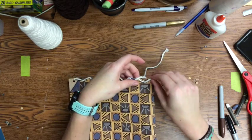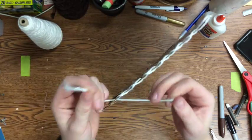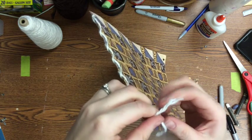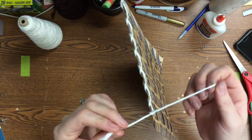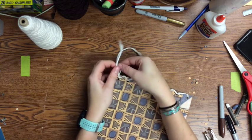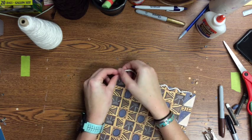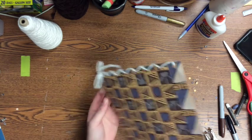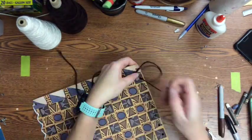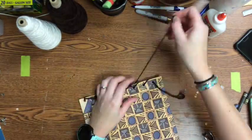Once you get to the bottom, you should have both pieces of yarn sticking out, one on each side. Take them and tie them off — you can tie them in a crisscross and under knot, or make them into a bow to add more decoration. Repeat this step for the other side. You can use the same color of yarn on both sides, or two different colors if you wish.